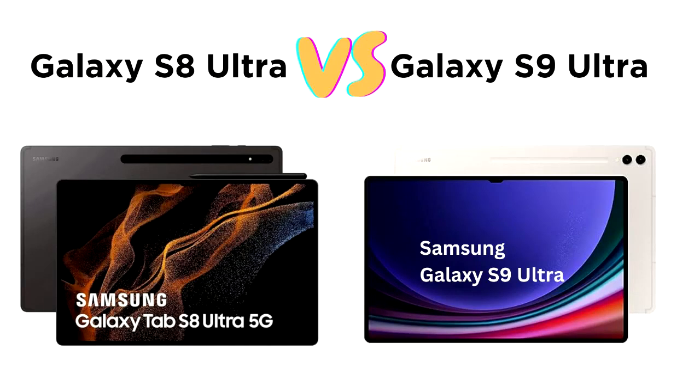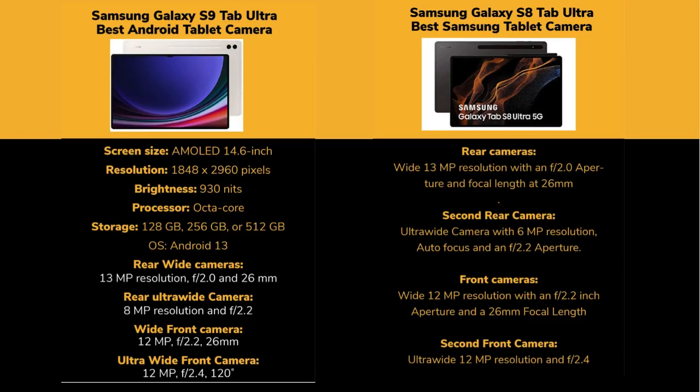The Samsung Galaxy Tab S9 Ultra and Galaxy Tab S8 Ultra are both premium Android tablets, but the S9 Ultra introduces several key upgrades in terms of performance, display brightness, and additional features.